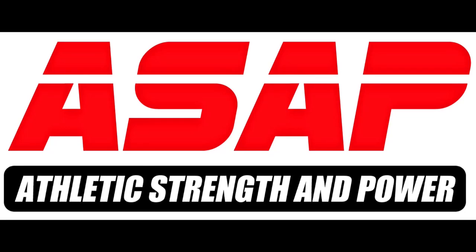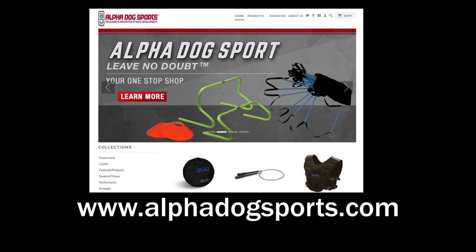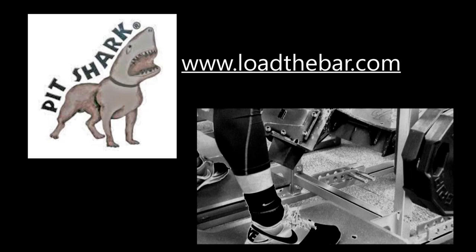This ASAP video is brought to you by AlphaDog Sports, the leader in innovative athletic development. Check out their new Kevlar indestructible medicine ball at alphadogsports.com, and by Pit Shark strength training equipment. We've visited all of the top strength complexes in the U.S. — Pit Shark is everywhere. Check them out at loadthebar.com.